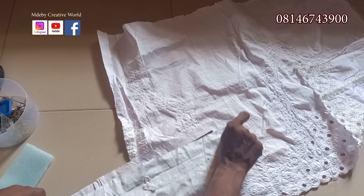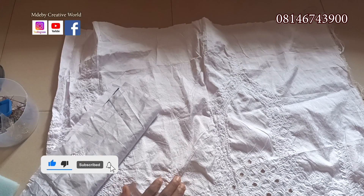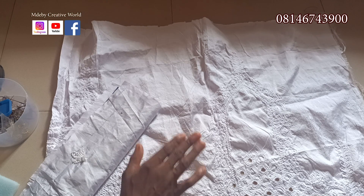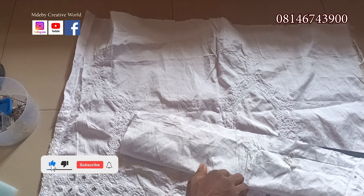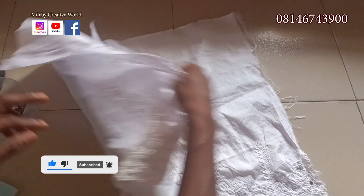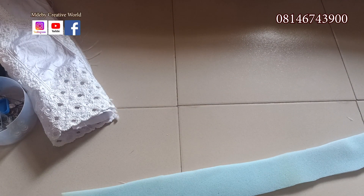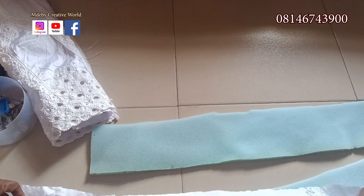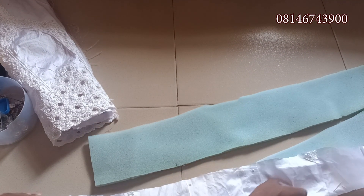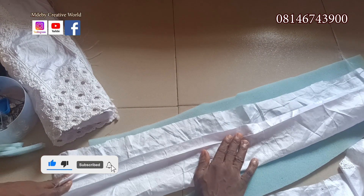When we are done sewing this one inside, you know how we normally do our zara cup. When we are done sewing this one, I will be back to show you how we are going to place it in this material. For the double design on top, we'll be using 5 inches by 30 inches and 10 inches by 30 inches.